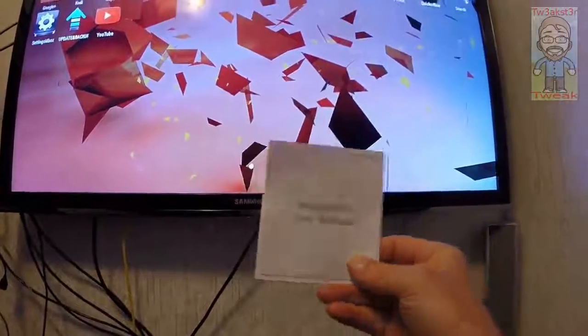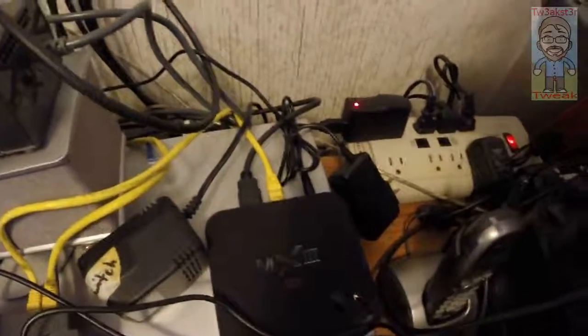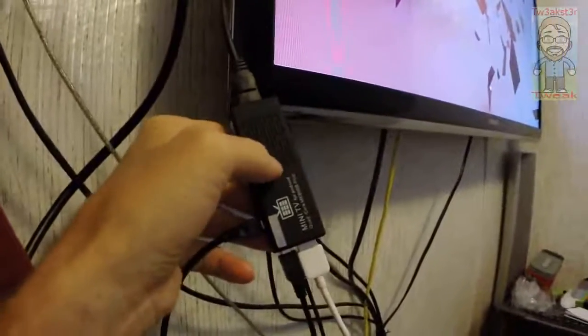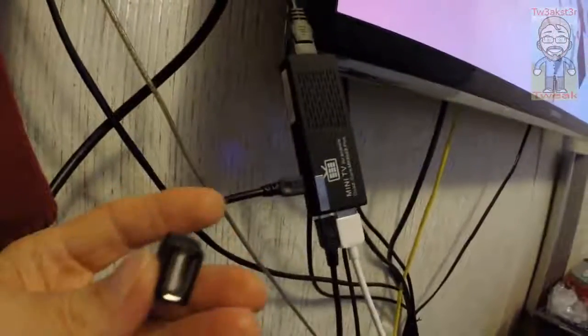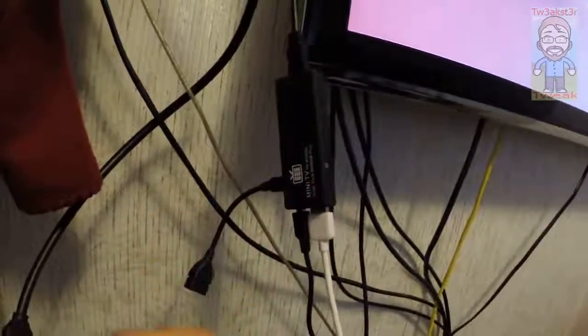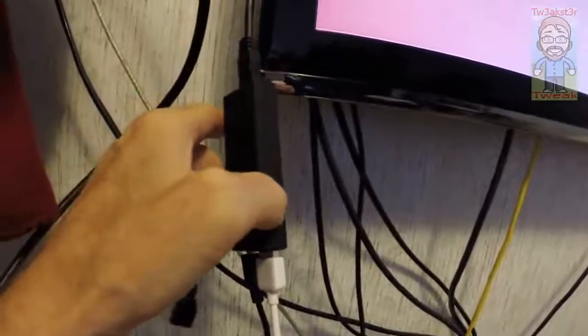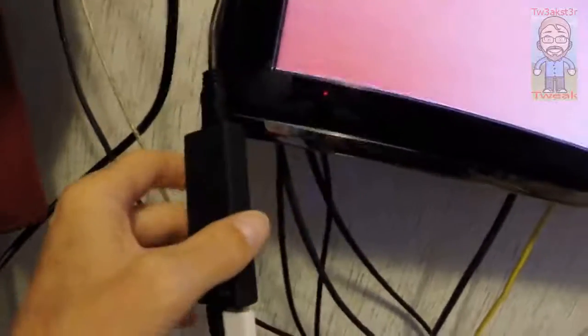It has a little user manual included that you can go through, but it's basically the same thing you would normally get with one of the larger-style Android boxes, but in a tiny, tiny little package. So what you get is this little TV box, an HDMI cable — micro to full-size HDMI — that's included. You get an OTG cable; I had a USB thumb drive plugged in earlier and it worked great. You get a USB power cord with a wall wart plug, so your USB can plug into the back of your television to power it that way. And then you have a micro SD card slot on this side.